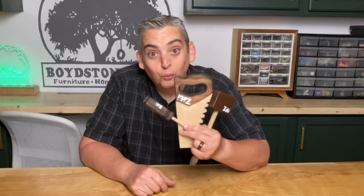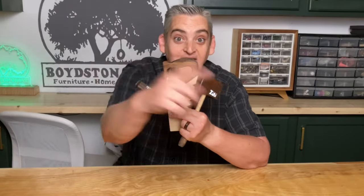Hey everybody, it's Taylor with Boysen Grove, and today we're going to continue our two-part series by making some wooden toy tools. Let's get into it.